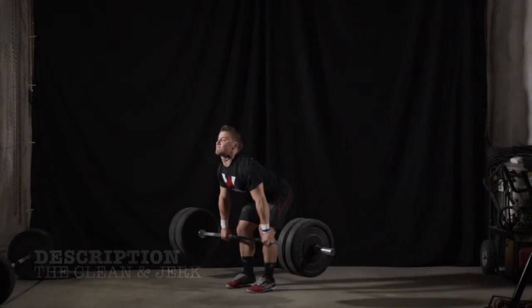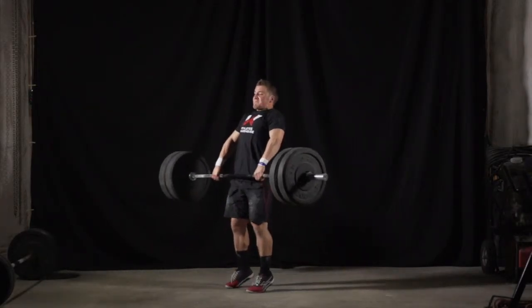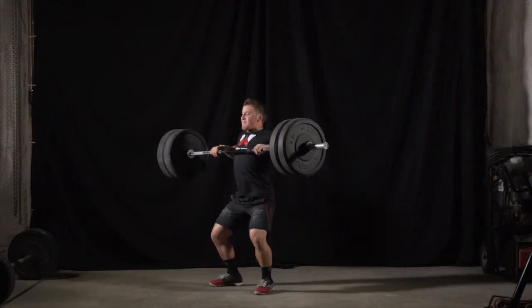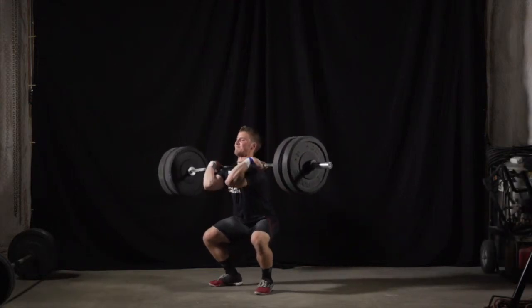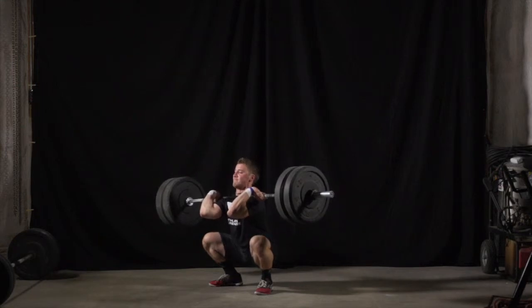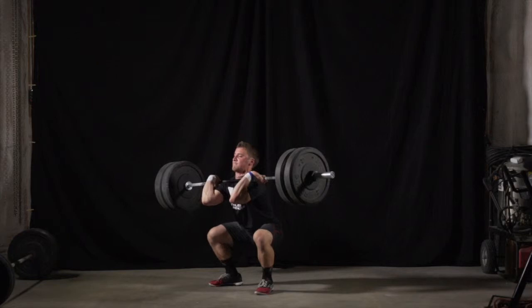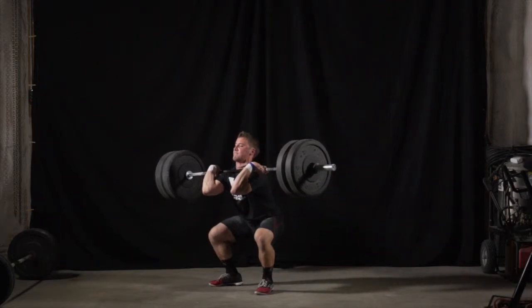The clean and jerk is an explosive movement used to train athletes' ability to be both powerful and strong via resistance training methods. The movement is defined as an Olympic movement pattern and is scored at Olympic weightlifting events. Therefore, the correct form associated with the clean and jerk has been thoroughly scrutinized and developed by not only the general strength and conditioning industry, but also by the Olympic Weightlifting Committee.